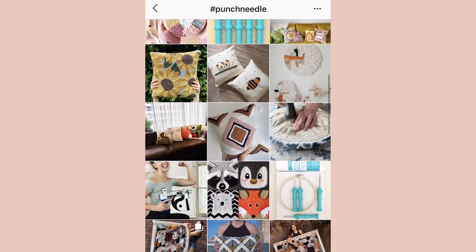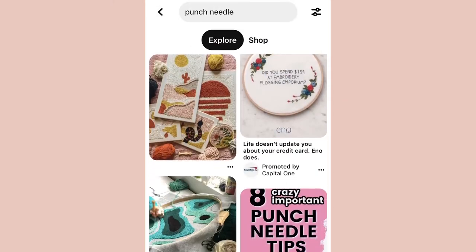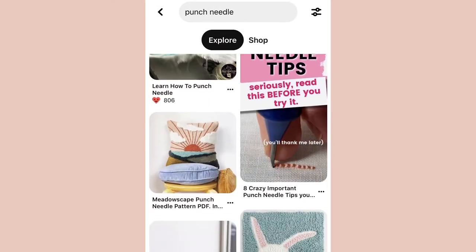Welcome to Punch Needle Academy. Punch Needle is a craft that has been around for generations and is currently undergoing an exciting modern revival. You've probably seen this craft online, through Instagram or Pinterest, and heard that it's a super easy craft that anyone can do.